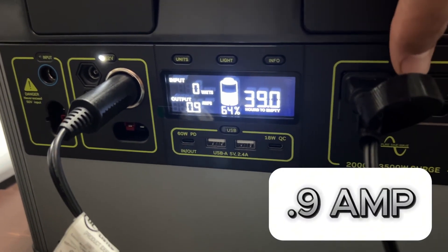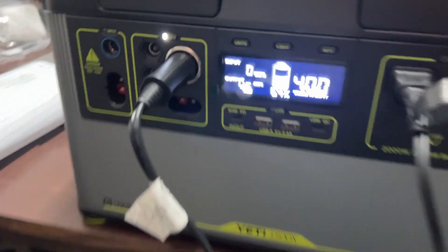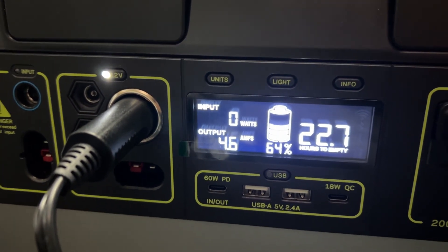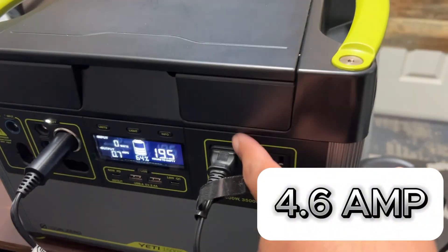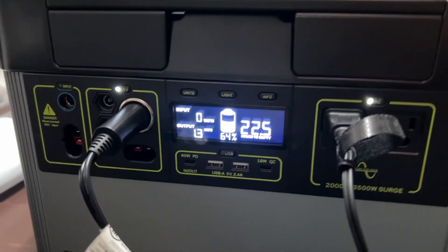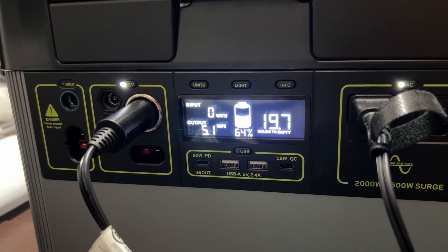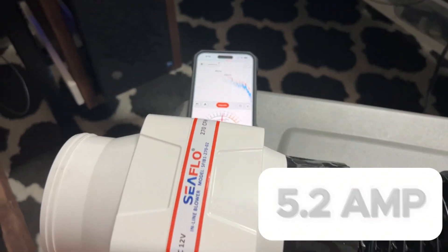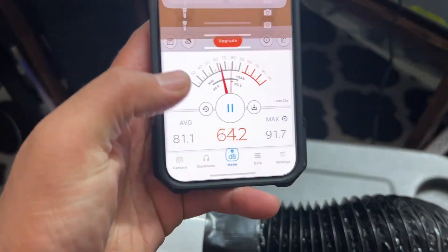Without the unit on it's about 0.9 amps. Cranking it up all the way it's about 4.6 amps. With the pump turned on we're between 5.2 and 5.3 amps. Now let's just see what this does — I'll get back to you in 20 minutes.